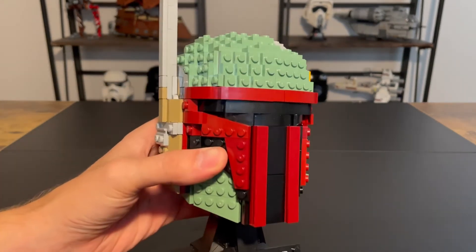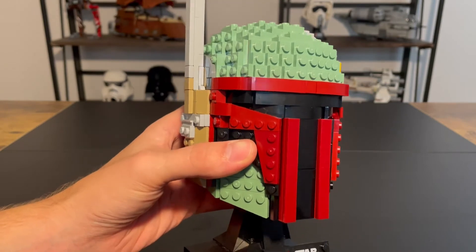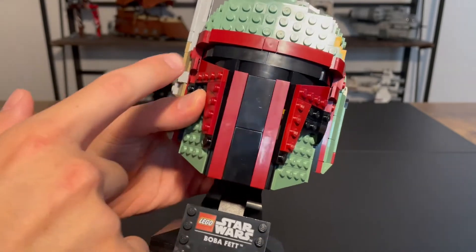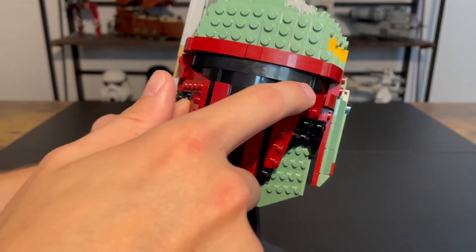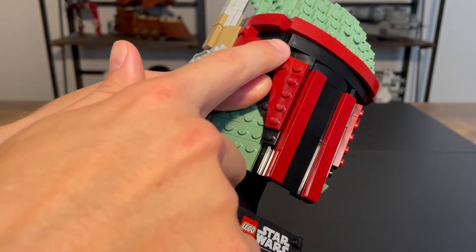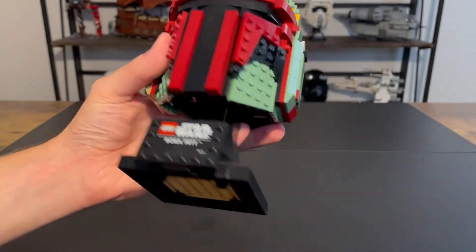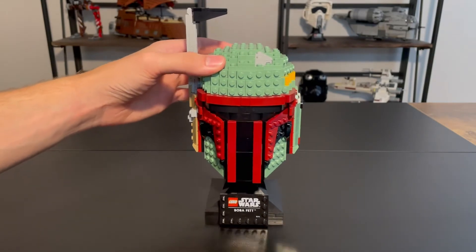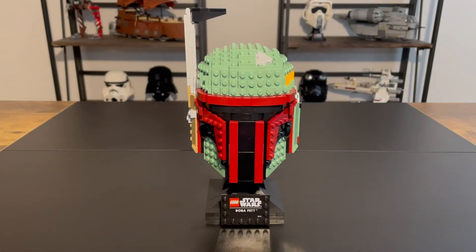One little complaint — and it may be my only complaint on the whole set — is just the angles on this visor here. As you can see, it doesn't line up perfectly; the blacks don't. You can see a pointed angle here, and I definitely understand why it's like that. It's pretty difficult to get these angles right, but that would be my one complaint.